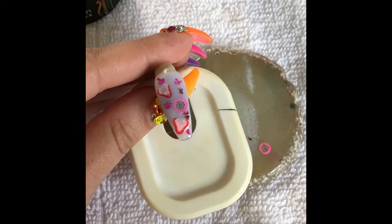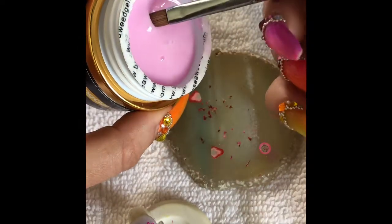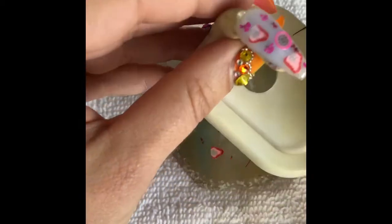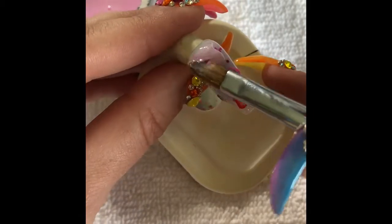Now that that has cured, we're going to put another layer of the pink builder. This time we're going to keep it thin because we do want all the decorations to show through and make it look like they're floating. We're going to put that over the top.